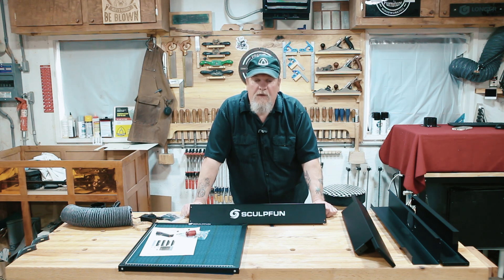So we're going to put this thing together, put one of the lasers on top of it, try it out, and see how it works.